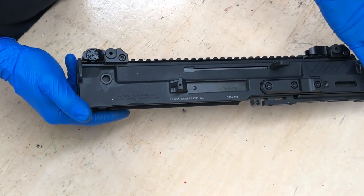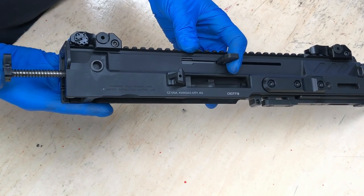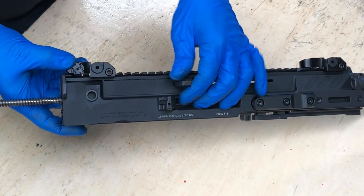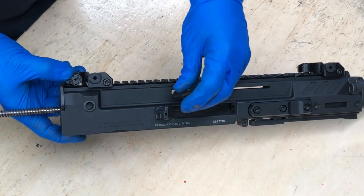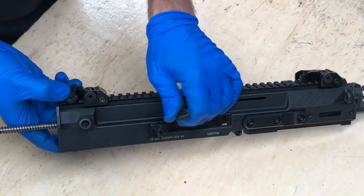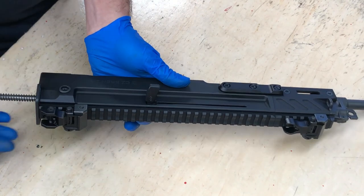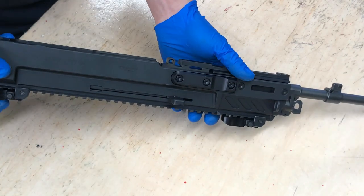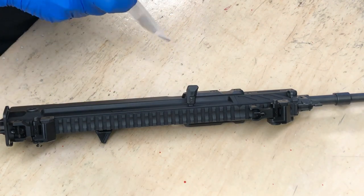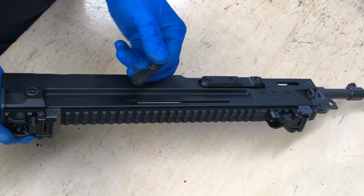At this point, when we pull the charging handle to the rear, it's going to bring the bolt and the recoil spring and rod out of the back of the upper receiver. And now the charging handle can travel all the way to the clearance pocket. So if your objective is to swap the charging handle from the left to the right side or right to left, you can go ahead and do that now — just take the whole assembly out and reinstall and reassemble. For this video though, we're going to go ahead and install the HP Industries charging handle. So let's go ahead and remove the charging handle, and we'll set the whole upper receiver aside.